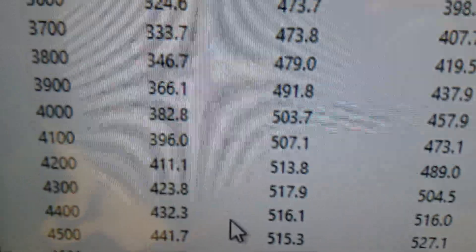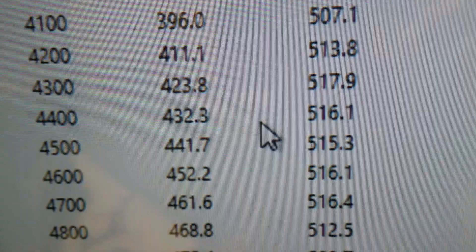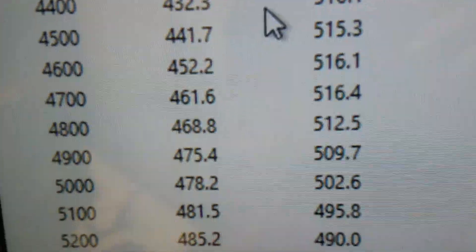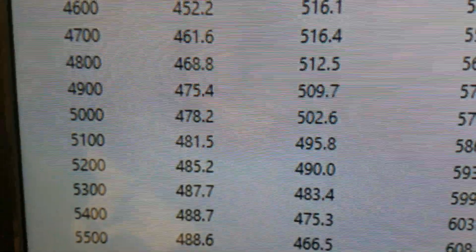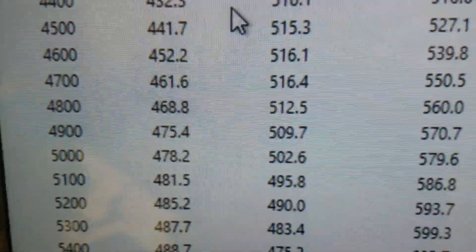Down at 3,500 RPM it's making 487 foot-pounds of torque. Peak torque is 517 — really flat in there. Peak horsepower is 488, flat there too. We've clearly made some good strides with our new cylinder head. Great little combination.